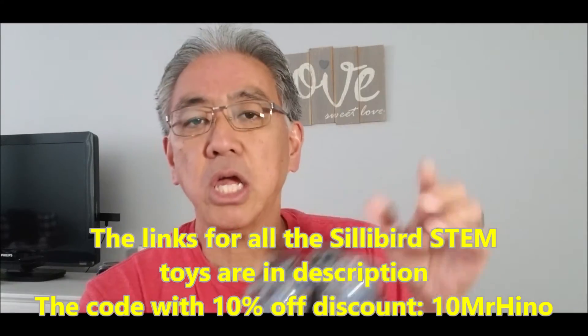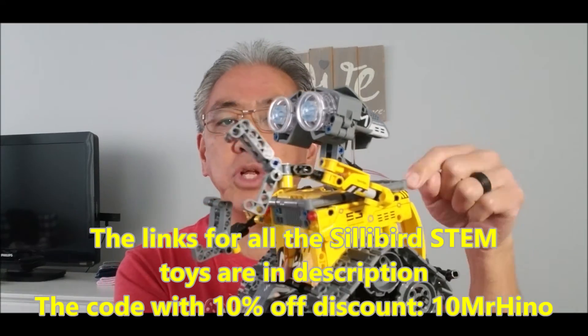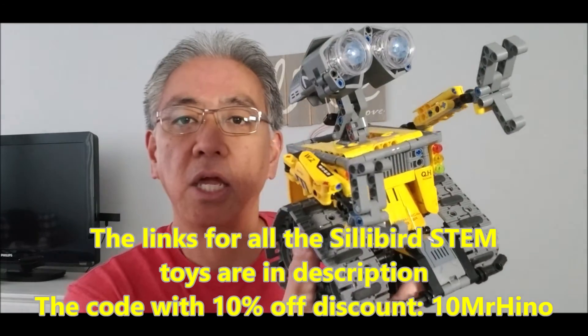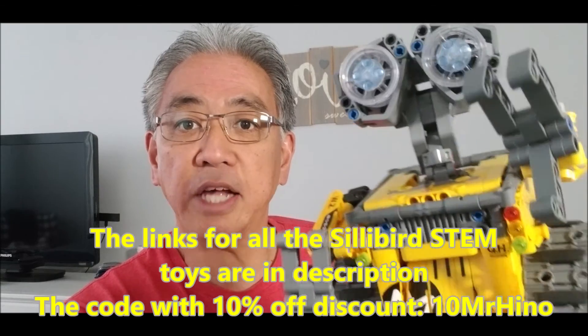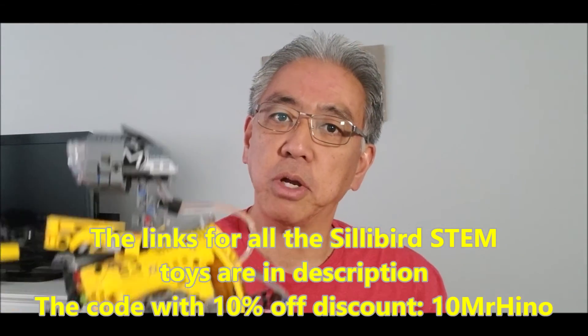Check out the description for links to all of these really cool toys. Let me give you one last look at this guy. Thank you guys so much for watching — I'll see you in my next video!